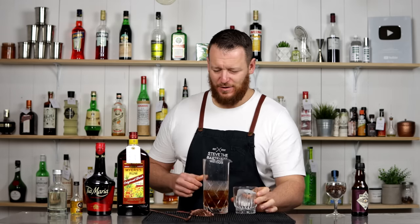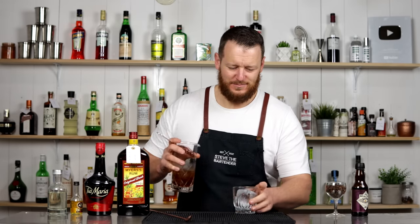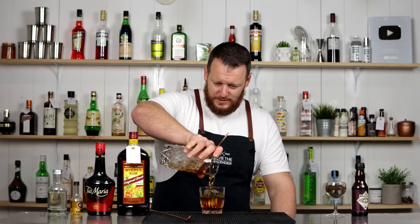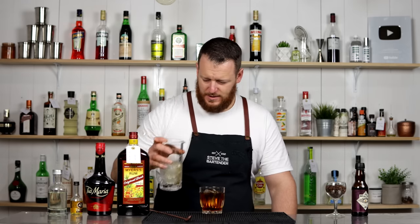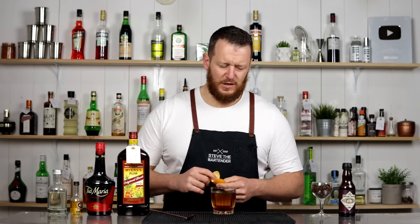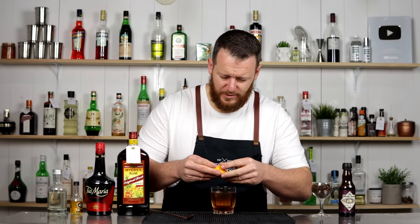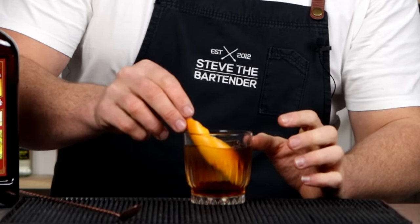Strain over one large cube if you have one; if you don't, pour it over smaller cubes — it's not gonna be a problem. Strain over the top. I've changed my mind — I'm gonna garnish this with a twist of orange. It's gonna work really well with the rum, the coffee, the vanilla liqueur. The original recipe does call for coffee beans, but they're just gonna sink to the bottom and annoy me.